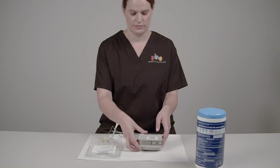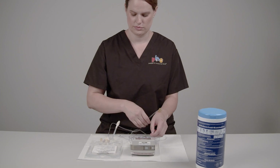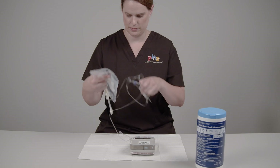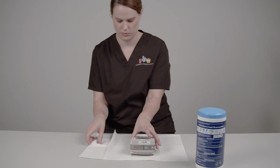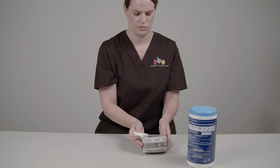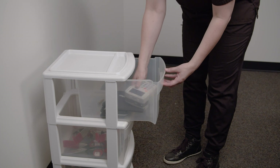Remove the IV tubing from the old infusion pump. Remove the label from the IV bag and put the used IV tubing, bag, and all other used supplies into the trash. Clean the pump using a damp cloth with soap and water or a disinfecting wipe. Store the pump for use as the backup pump.